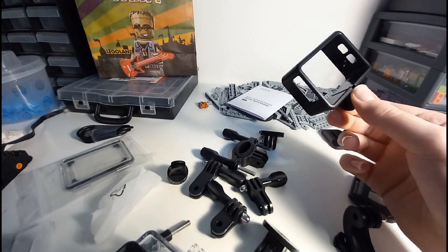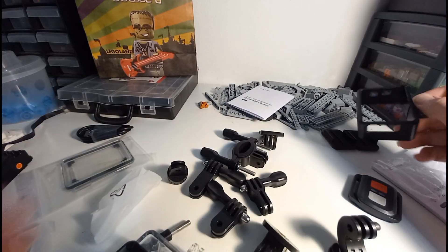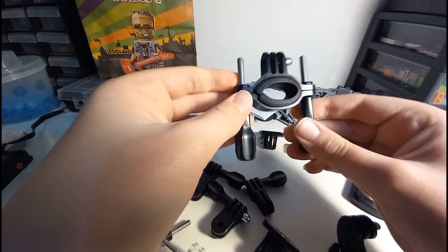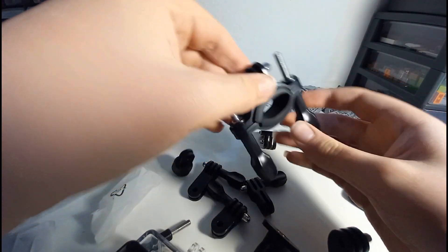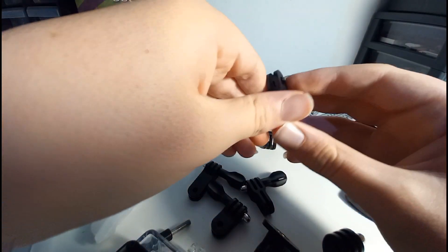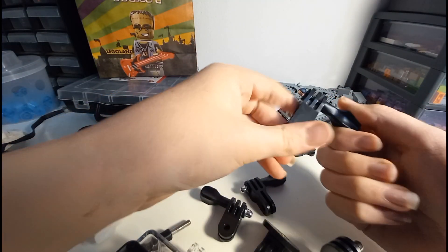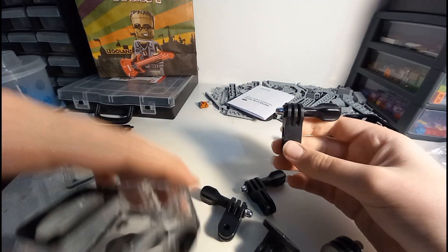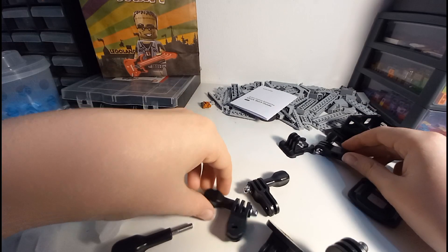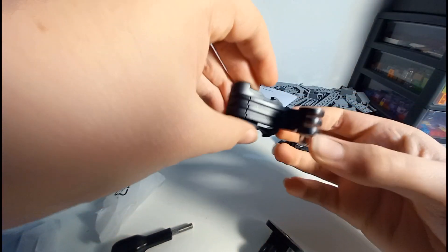The bracket thing — if you want to have the camera without the big waterproof case, you can just pop it in this. I prefer to have it in the bigger case. This is a bicycle mount — or anything like a scooter or skateboard — that you can mount this onto. You could even use that on roller coaster railings if you've got permission from the park. This little piece, I think, lets the camera swivel on a mount. This one goes to a chest harness. This allows it to be rotated the other way. There are three of those in different sizes, and another chest mount piece.